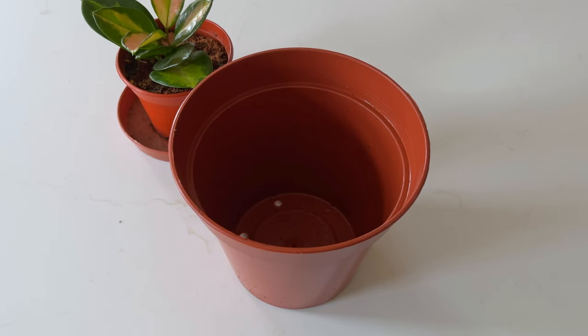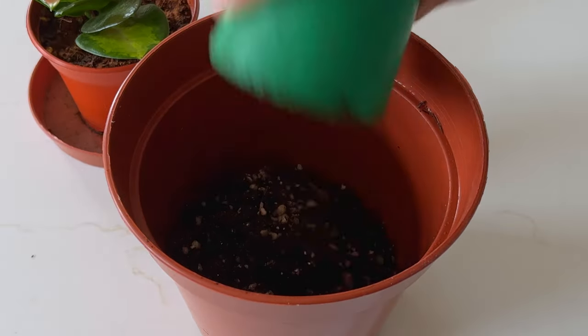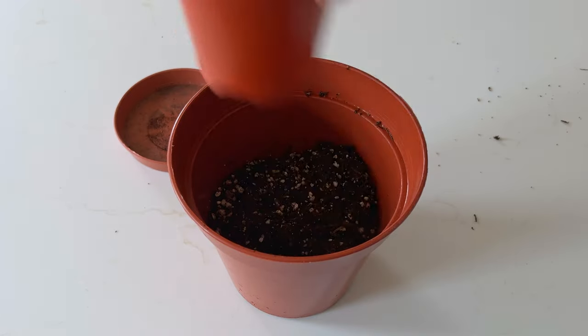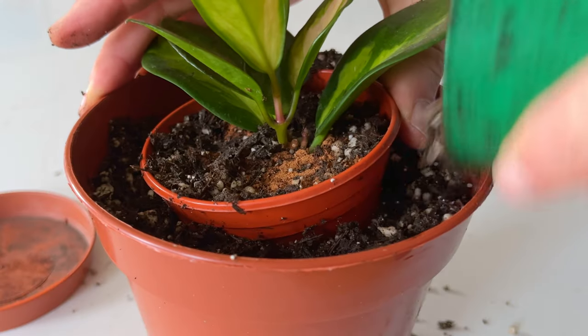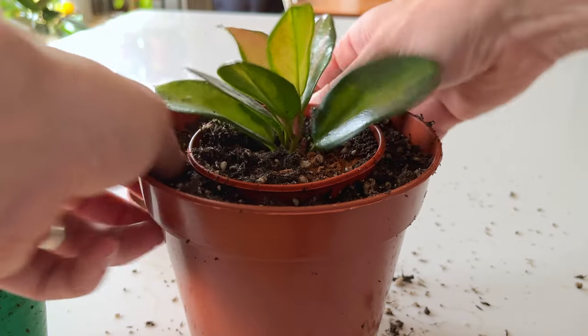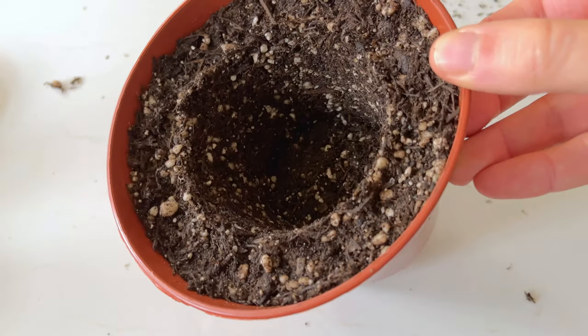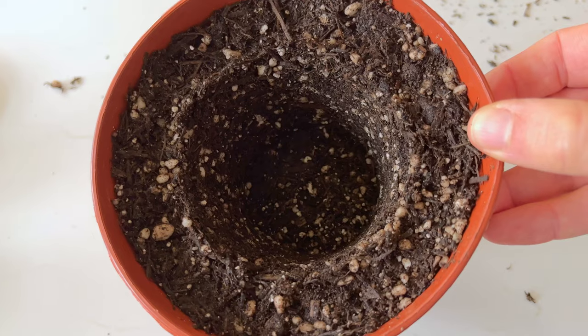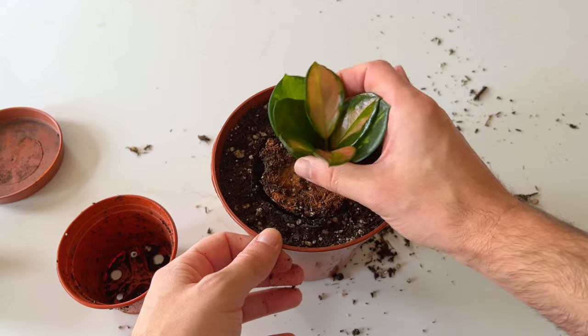Grab your plant still in its nursery pot and another pot that's a couple of sizes bigger. Fill a base layer of soil into the new pot and then instead of taking your plant out of its existing pot, add it as it is to the new pot with soil. Backfill around like you normally would, making sure to compact the soil around the pot slightly. If your soil is dry then give it a light water to make sure the soil is sticky and not loose. Now this is where the magic happens — take the plant out along with the pot it's in and you should be left with the perfect impression of your plant's root ball. Take the plant out of its pot and then add it to the new pot and you're done.